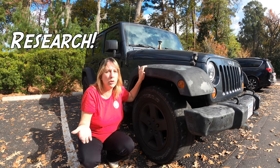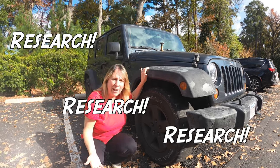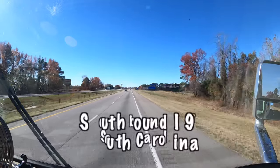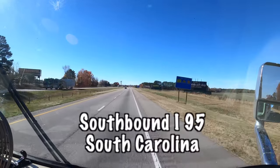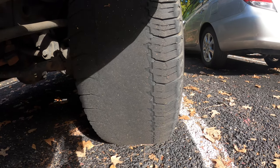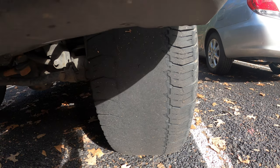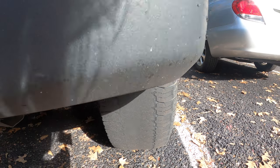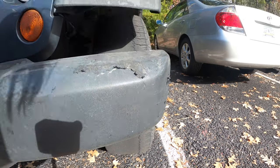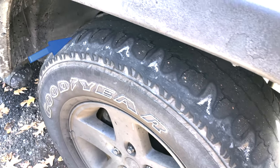But as Dan said, do your research, do more research, research again. Yesterday, we were driving down the road. We had taken the key out and the wheel locked up. And this is what happened. There is no more tread on these tires — zero. As a matter of fact, this tire has the steel belts actually showing.